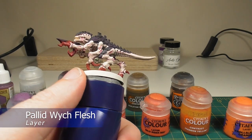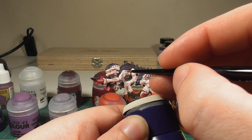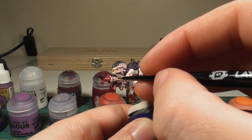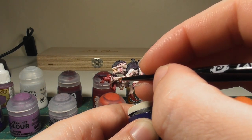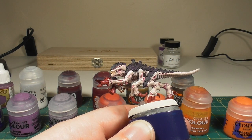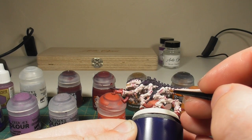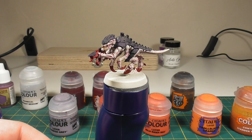For the highlights of the skin we're going to use Pallid Witch Flesh, and this is to pick out the highest and most raised areas of the body — anything that would catch the light. So the tops of the muscles, for instance, anywhere you can accentuate the detailing created by the shade, including the tips of the gaps in the flesh. You can do as much or as little of this as you like, because the shading already provides good highlighting to the model — this step isn't crucial but it does help separate the finish nicely.